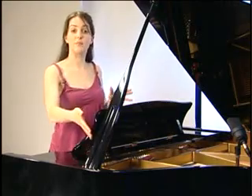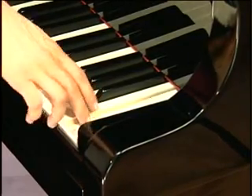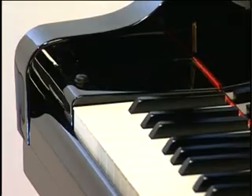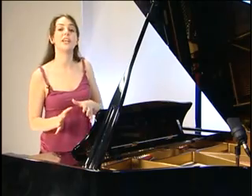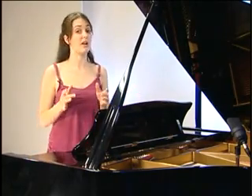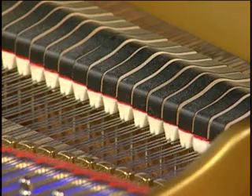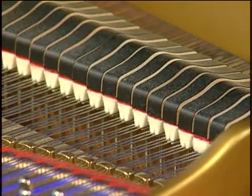The thinner, shorter strings make the higher notes — this is the highest note on the piano. And the thicker, longer strings make the lower sounds — this is the lowest note. The range of notes available on the piano is huge. Unlike a harp, we don't pluck these strings. Instead, there are things called hammers which strike the strings when you press down a note. This is why the piano is actually a percussion instrument and not a string instrument.